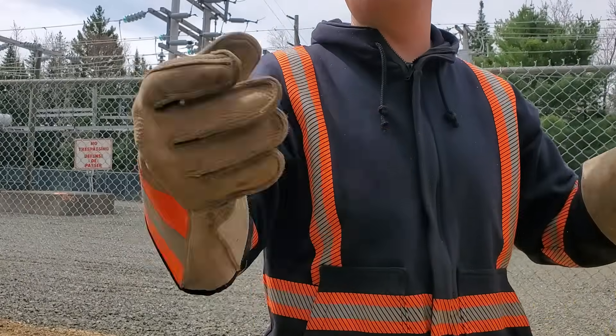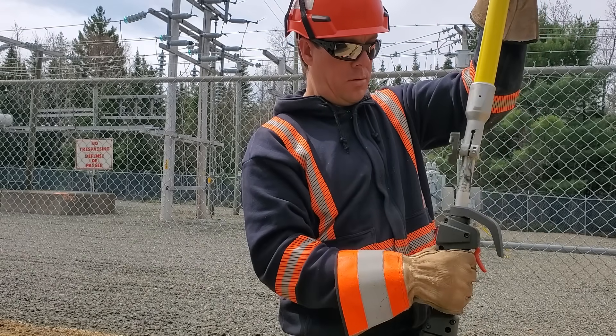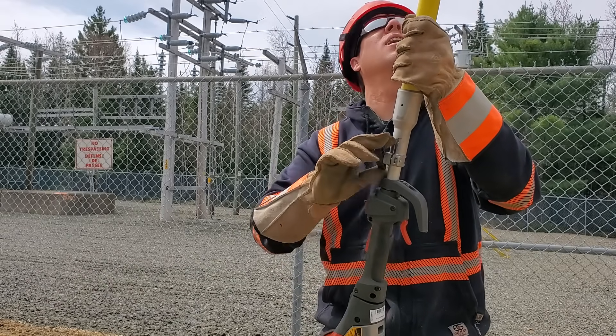Okay, look at that — and now the motor end. Simple as that, beauty.